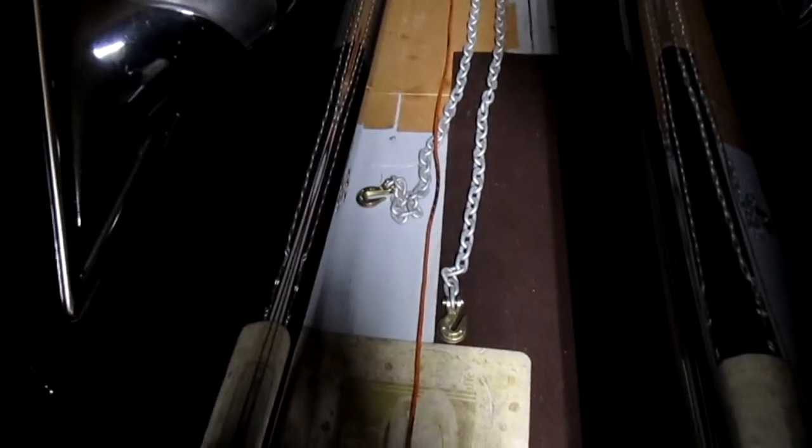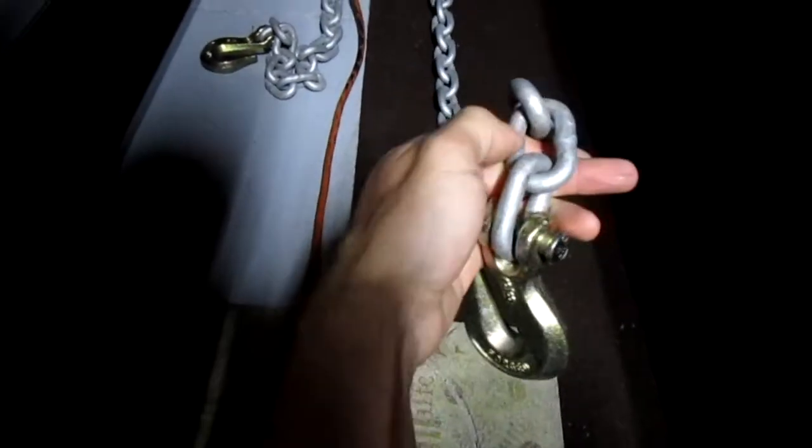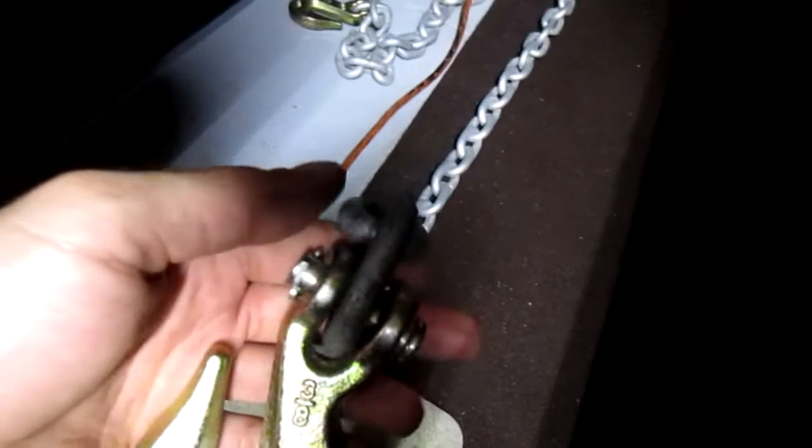Chains have a rating that's actually printed on the chain. This is a Samola rusty 3/8 chain — I zinc-painted it, I don't know why, I was bored. No ratings on it. But a lot of times the links will have an imprint. The chain hanging on the wall — you can't see it — but it will also have a rating. They rate the chain like 70, 80.